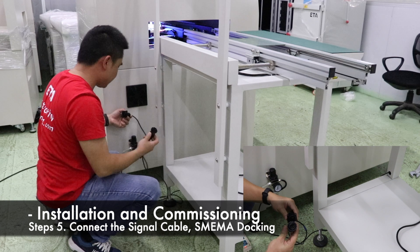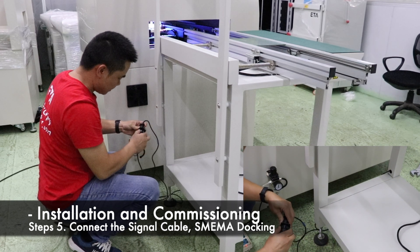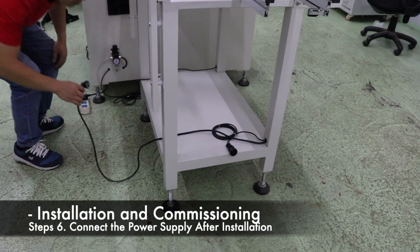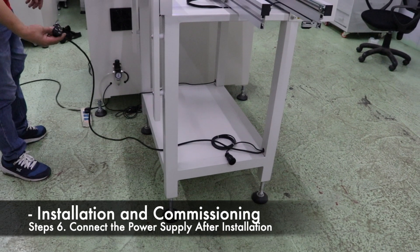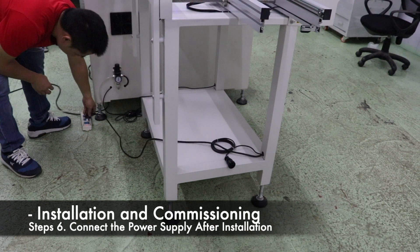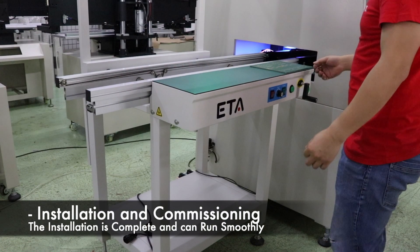Connect the machine signal line for SMEMA docking. After installation, plug in the power and turn on the switch to test the performance of the machine.